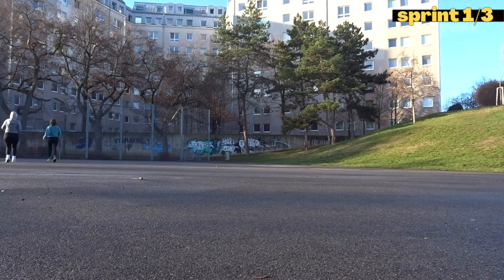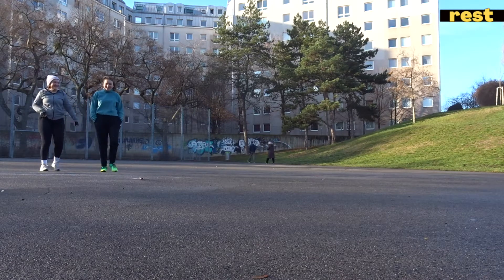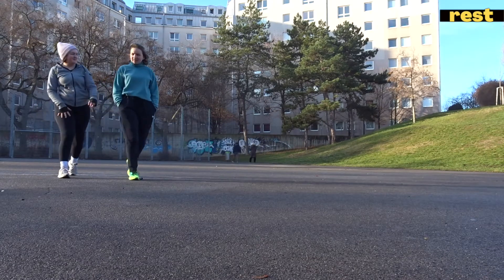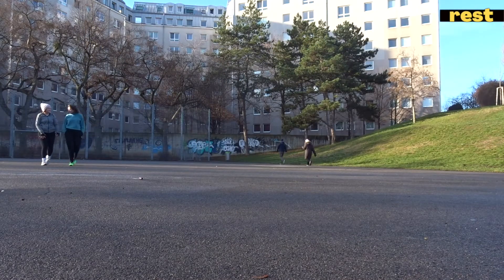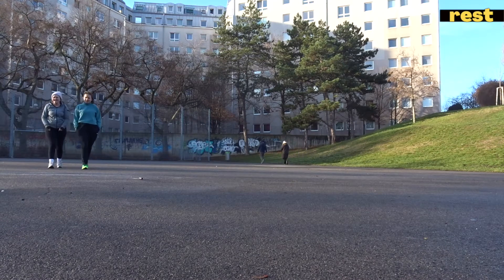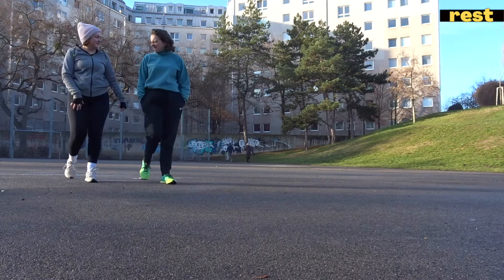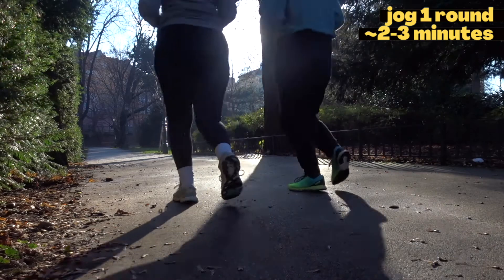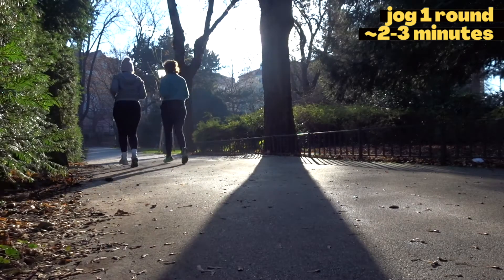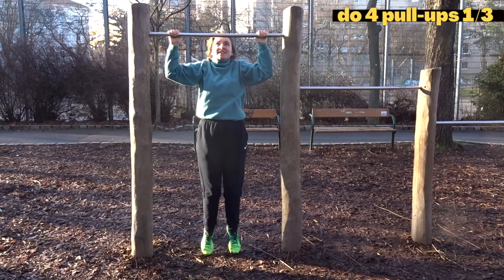Next we're doing some sprints. We have a distance of about 40 meters — again, you can adjust this depending on where you are. We sprint three times, and as a break in between sprints we walk back to our starting point. After the third sprint, don't walk back but jog for another round, so for about two to three minutes.